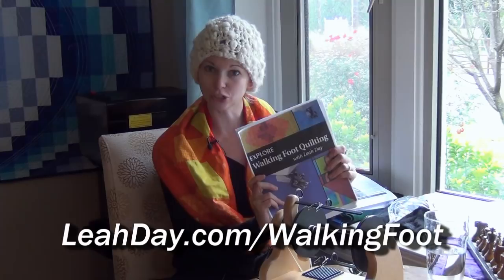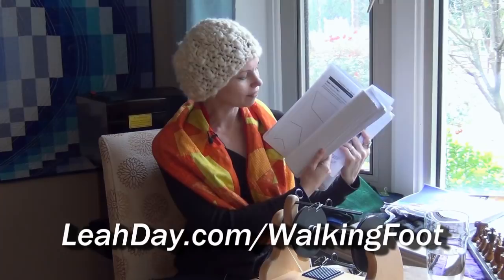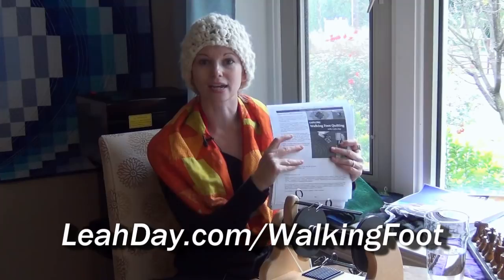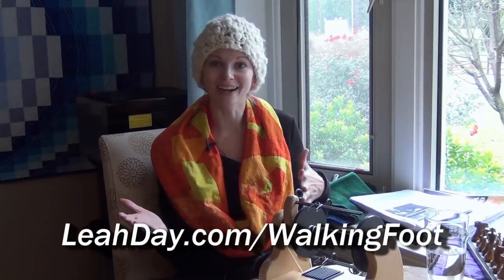It's coming in at around 150 pages, so it's pretty chunky — a big quilting book. The pre-order is for physical print copies and e-books. You can pre-order and get the best deal right now. We're including a cool bonus: a set of worksheets you can print out and practice quilting all the designs. They tape together to create a 14-inch square with different designs and nice lines for you to mark. That's the bonus for the pre-order. I hope you'll come check it out at leahday.com/walkingfoot.